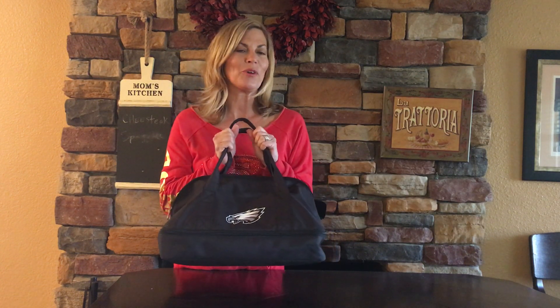So that's the Potluck, and I hope you really enjoyed it. Pick your favorite team or design. Thank you so much for watching, and please tune in to tailgatemom.com, like me on Facebook, and share the video.